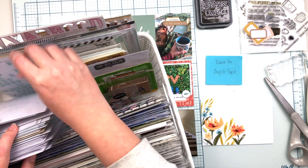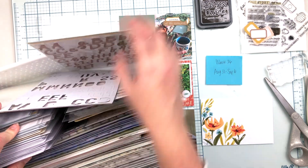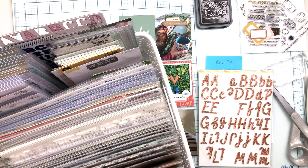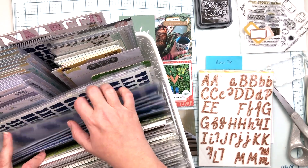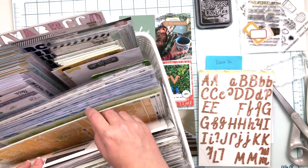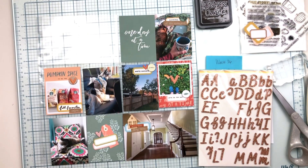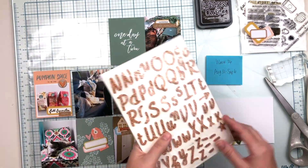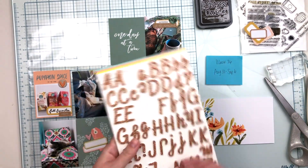Now I need to work on my title card and find some alphas. I purposefully didn't include alphas in these kits so I'd have options and my alphas would be available for other projects. I'm looking through my very organized alphas — I can't say enough how happy I am with how that organization turned out — and finding ones that will work. I found these copper glitter alphas from Citrus Twist and thought those would be perfect. I was thinking something warm, and the copper fit that perfectly.